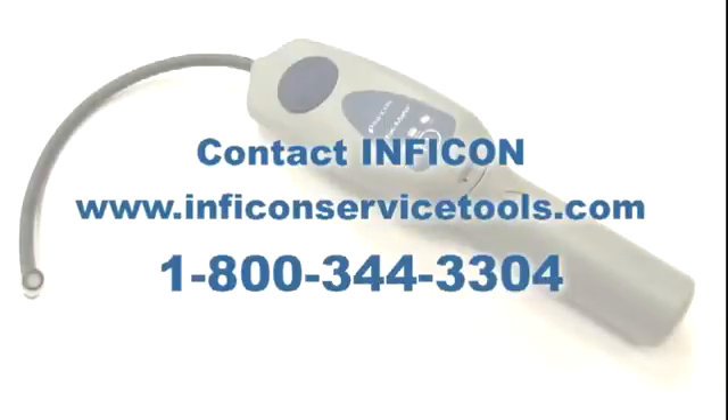Contact Inficon or your local distributor to learn how TechMate can make you more efficient on the job site.